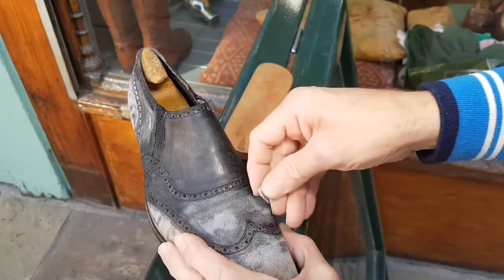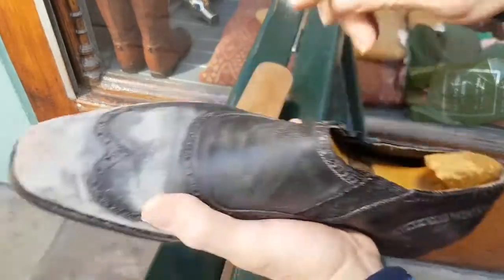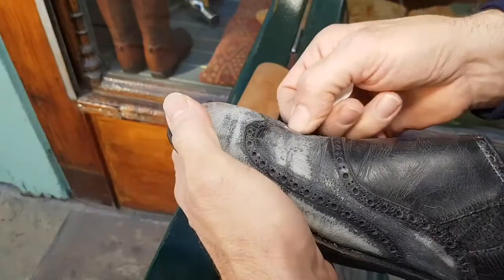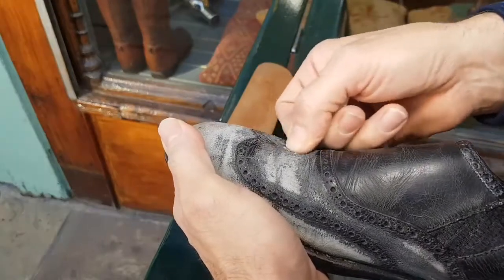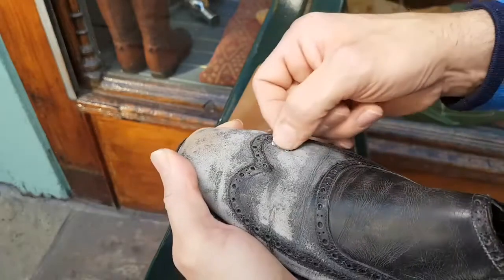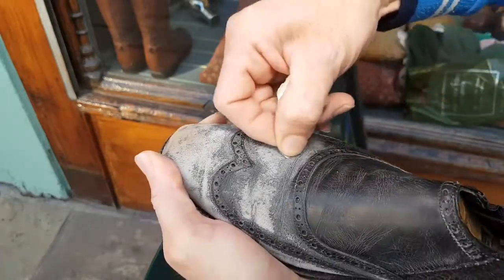It would be possible to reduce the size a bit more, but I would have to use trees other than the original bespokes that came with these shoes. Being as I can make them fit me a bit better, I can take up the slack with a thick cork insole and they'll fit me okay.